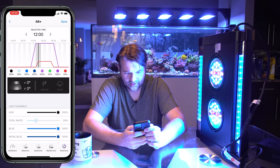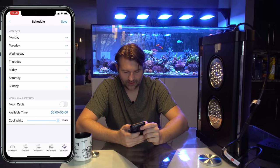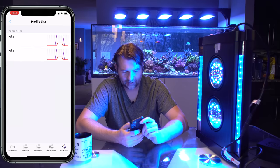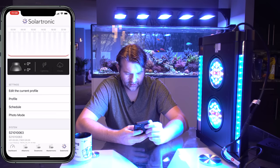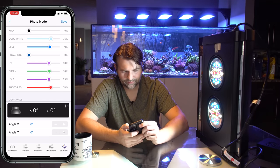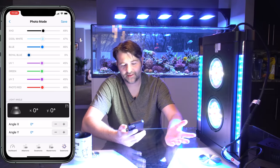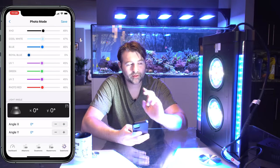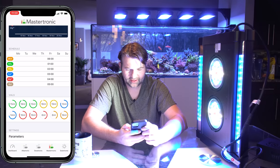There are also lightning and cloudy modes available. In the profile section you can specify which days to apply a given profile, so you could tweak something different for each day of the week. There's moon cycle support too — we'll play with that later. There's also a photo mode: you can create a wider, whiter profile with some blue pop to make your tank more attractive for cell phone photos without needing a filter. It's a nice one-click way to make your tank camera-friendly.